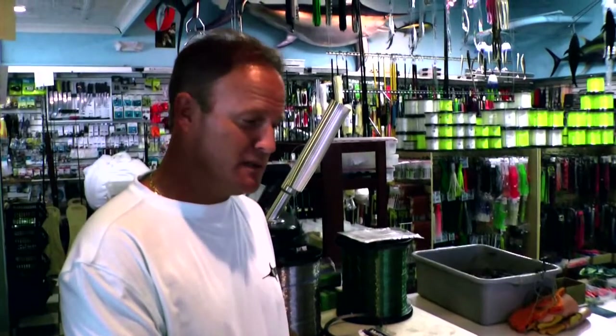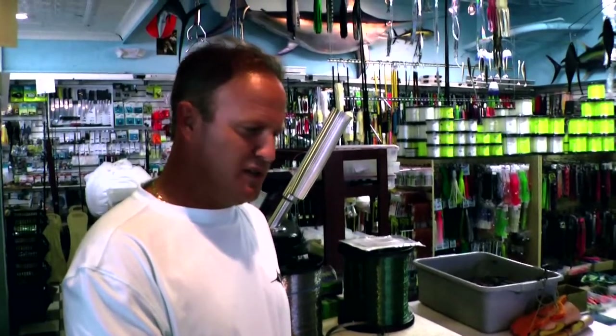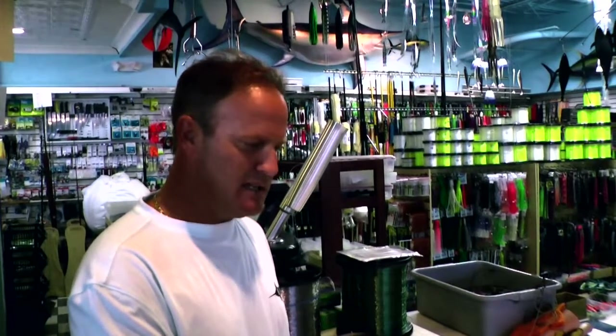I'm going to show you a basic rig that we use Wahoo fishing that we've had a lot of success with here over the past few years. A little bit different maybe than some of the more traditional Wahoo rigs, in that we go a little bit heavier as far as the cable goes and the size of the hooks.